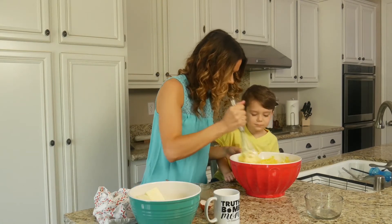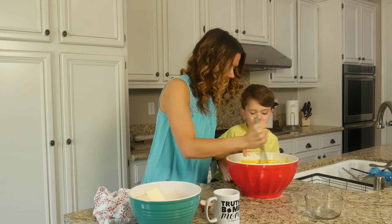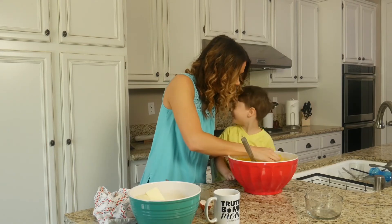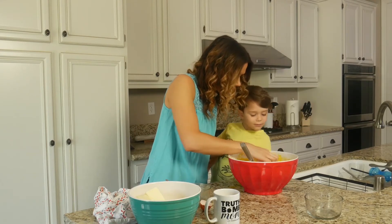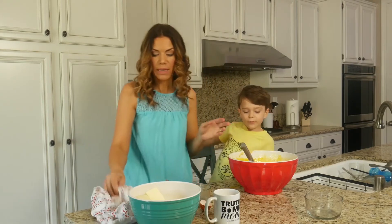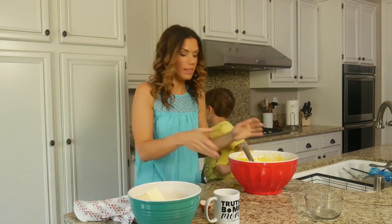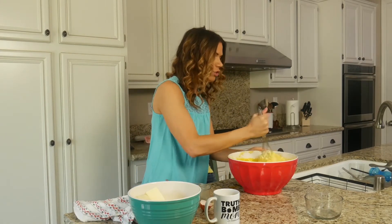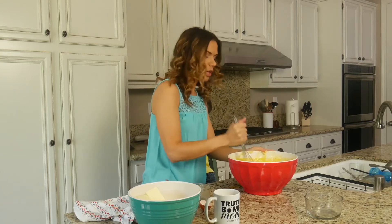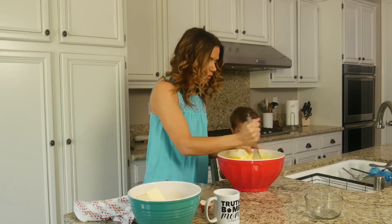Now we're going to mix this up. Can you mix it up? Look at how much cake batter there is. I found an eggshell! I feel like we just won the lottery. But seriously guys, we're making cake just because — because you have to just celebrate things in life. You have to. You saw mini chocolate chips. Let's add mini chocolate chips to our cake. Do you want to mix this for me first though?